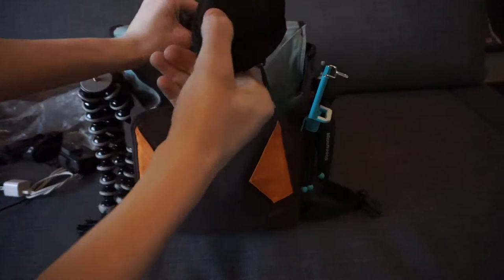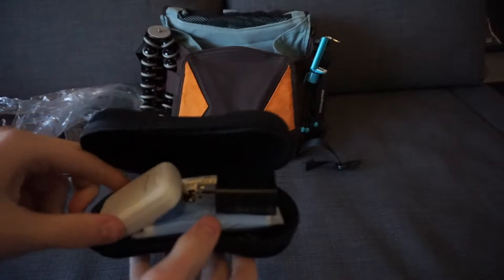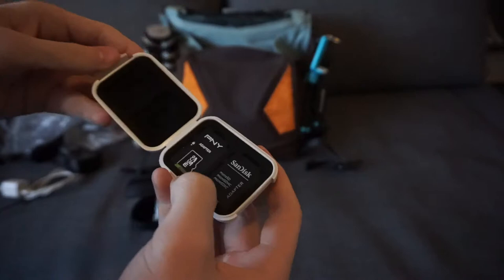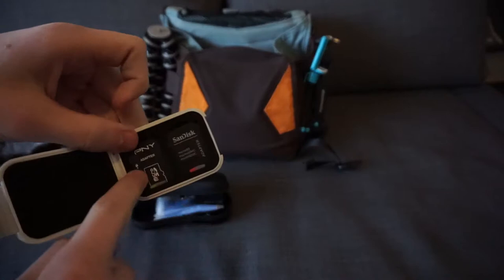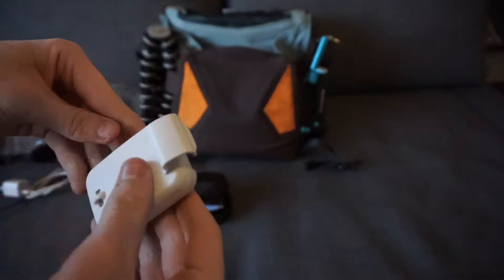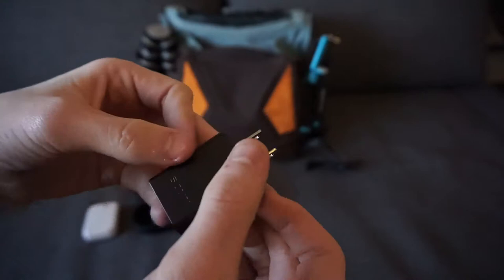This little case right here is actually a sunglasses case of mine — a nice hard case so nothing inside gets damaged. When you open it up, first thing in here is a $5 four-slot SD card holder. I have three SD cards: one is for the GoPro, one is a backup storage card that's corrupted so I need to get a new one, and then I have a faster one inside my Sony a6000. I also have the Sony a6000 charger block and the cord is in here as well — it's just a micro USB charger.